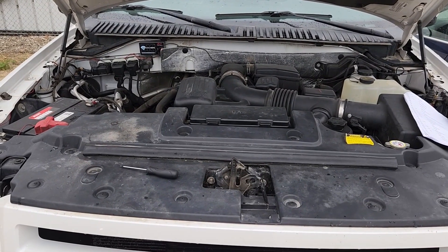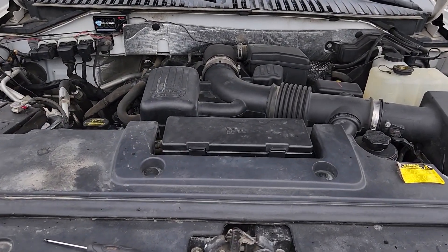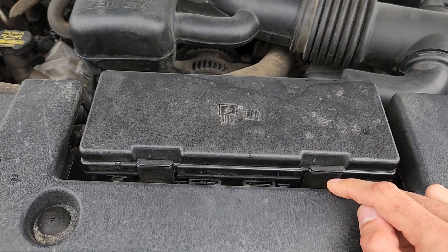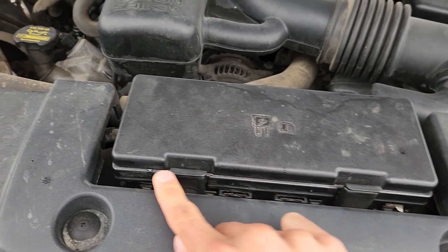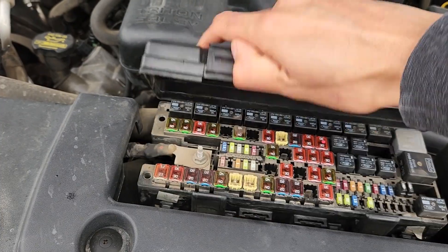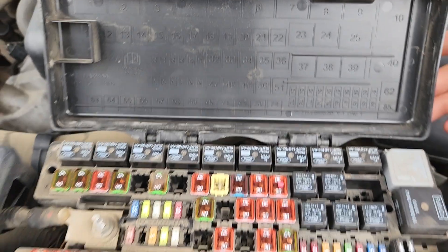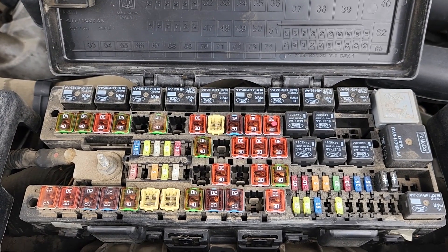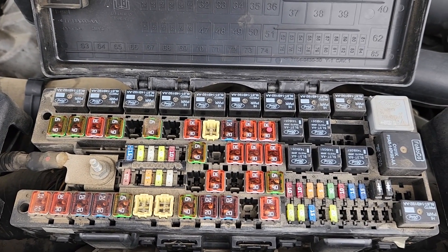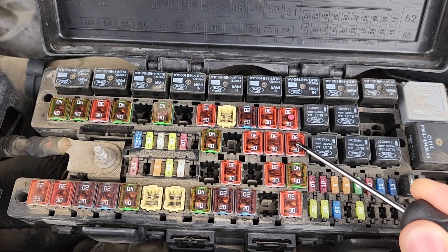The main power liftgate fuse will be located in the main fuse box under the front hood, which is very easy to access — it's right here. To remove this cover you'll have two black tabs, so press onto each of them and lift up. On the back side of the cover you will have a small fuse diagram. The fuse you want to check here is fuse number 36, which is a 30 amp fuse, responsible for power to the power liftgate.